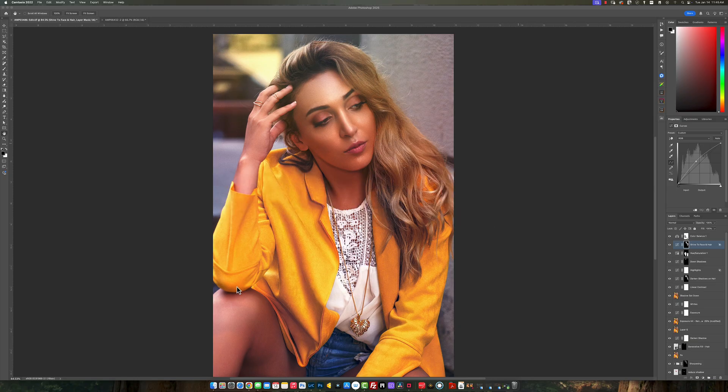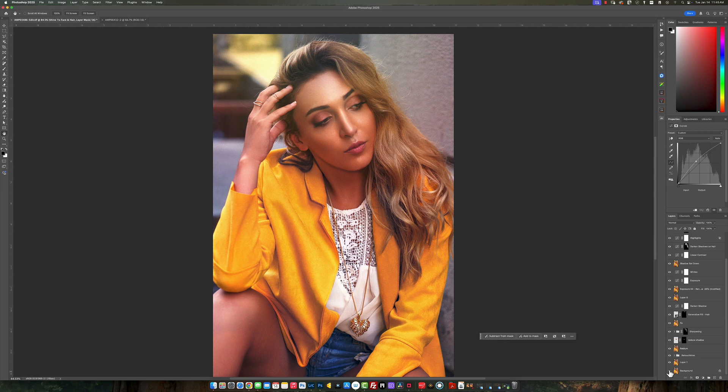I shot this video a couple years ago — at least five or maybe six years ago. I want to show you a breakdown of how I came to this point. When I was doing this photo shoot, it wasn't paid or anything like that. It was just me practicing my natural light. I was someone who constantly used flash over and over, and I really wanted to get more practice using natural light.